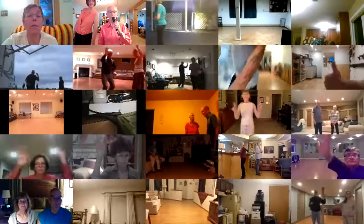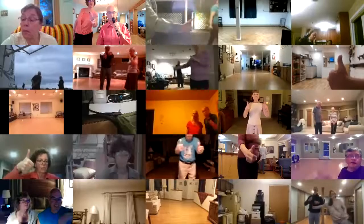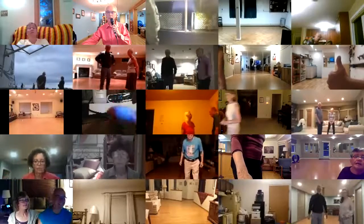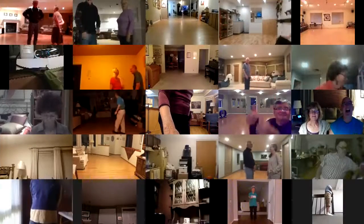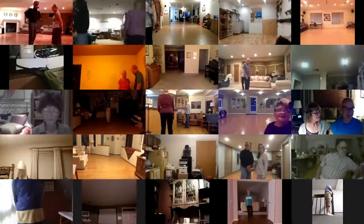Thumbs up — I'm seeing one thumb up, two, three, four, five. Okay, somebody was putting up their hand twice. Well, I didn't count them because I didn't see that.